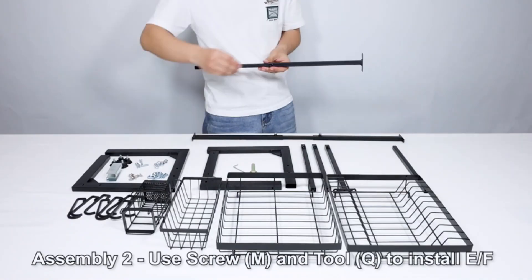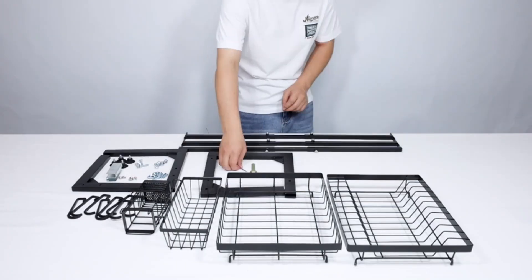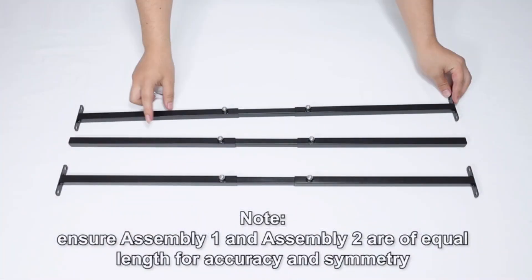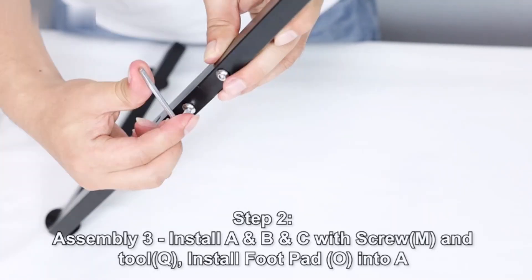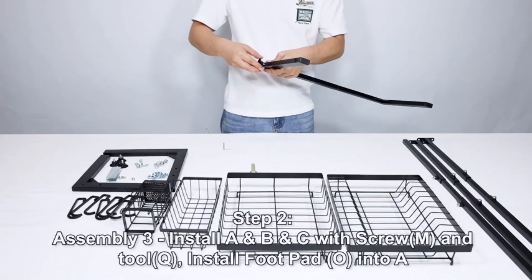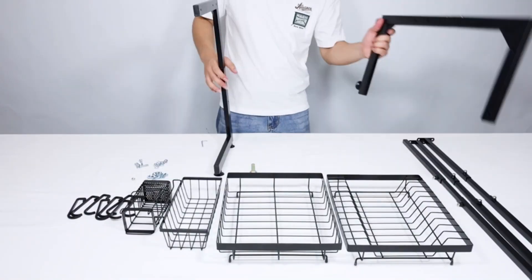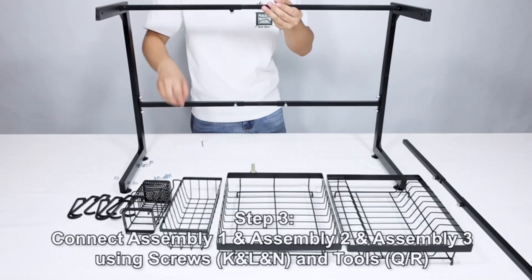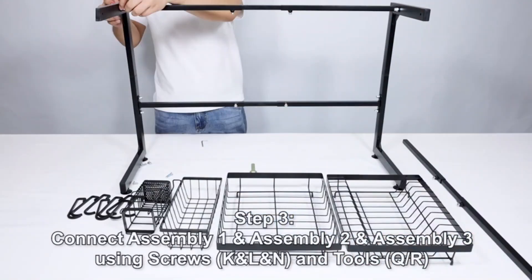The rack's one-tier black expandable design, ranging from 26.3 to 35 inches, allows for flexibility in accommodating different sink sizes, making it a suitable option for a wide range of kitchen setups. Its countertop mount ensures stability during use, while the impressive 48-pound weight limit can effortlessly support a substantial amount of dishes. One of the standout features is its space-saving design, further enhanced by its expandable nature. The automatic drainage system promotes efficient water removal, keeping your countertop dry and clean.